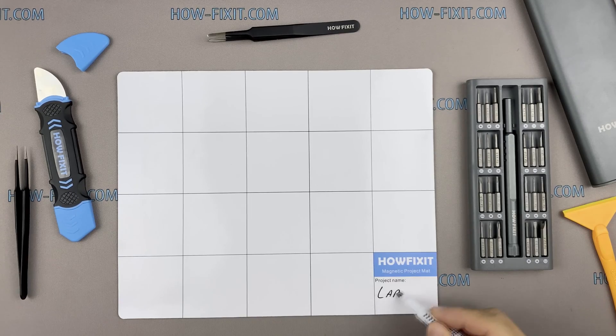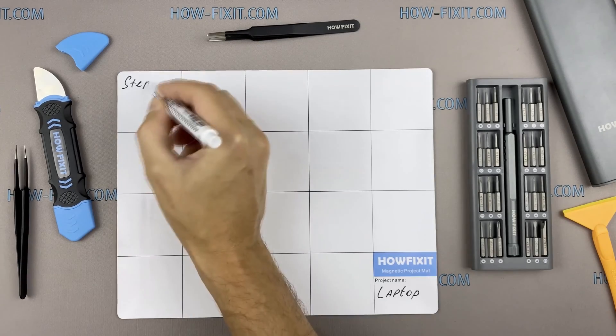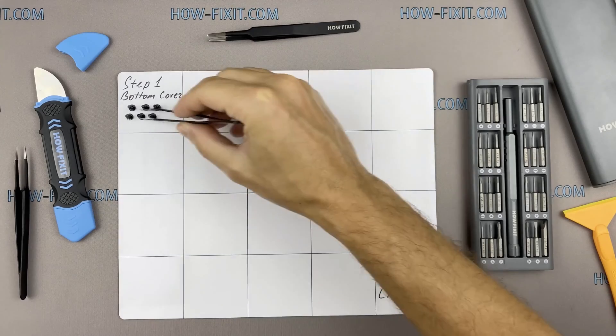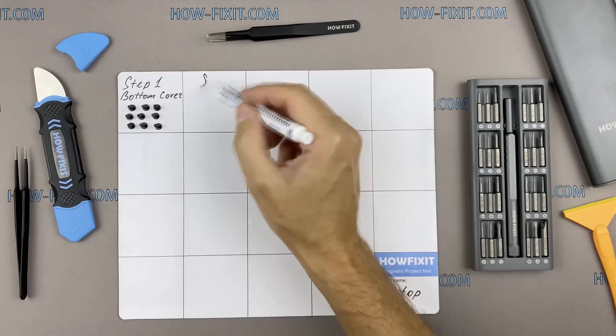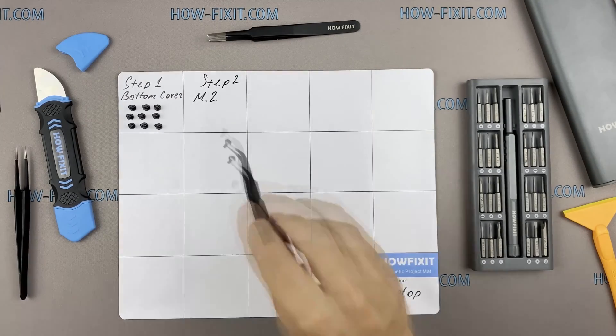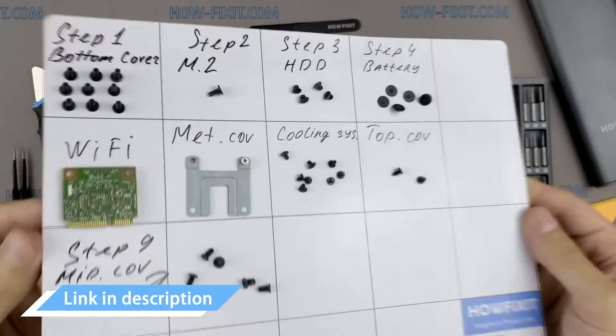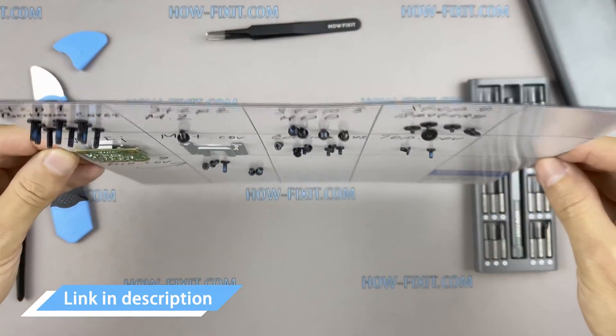I also recommend using a magnetic mat during the repair process and laying out each screw step by step during disassembly, which is especially useful for this laptop — it is very important not to confuse the screws during reassembly. In the description I've highlighted a link where you can buy all the necessary tools.